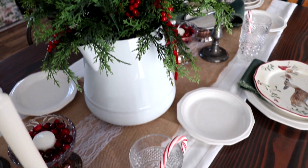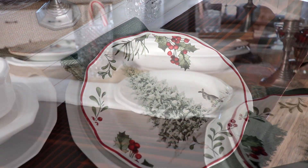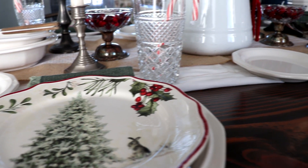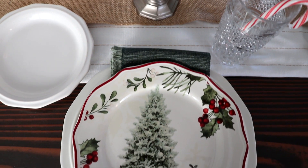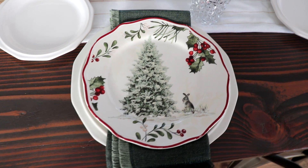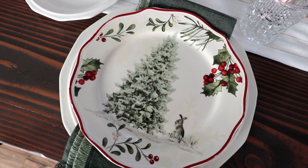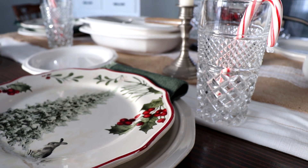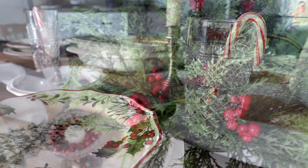The inspiration for this tablescape is the dinnerware pattern I've been collecting — it is the Heritage pattern from Volfcraft. It's simple, white, and chunky, and I love it. I have purchased a service for eight and thrifted the rest of the pieces. Most of my tablescape is thrifted, with the exception of the salad plate on top and the napkins. The salad plates are Better Homes and Gardens, and the napkins are Hearth and Hand from Magnolia. My glasses are the Wexford pattern from Anchor Hocking — I've been thrifting those as well.